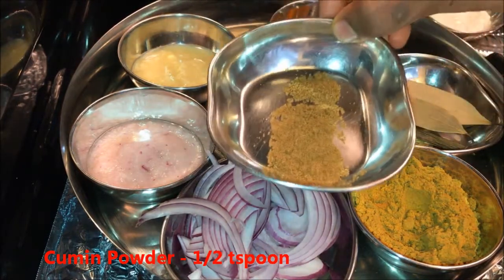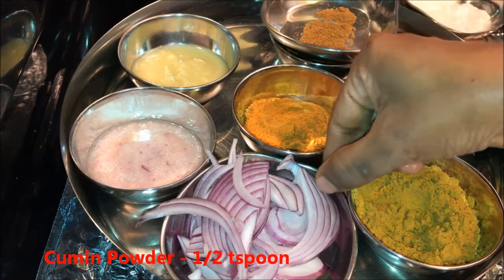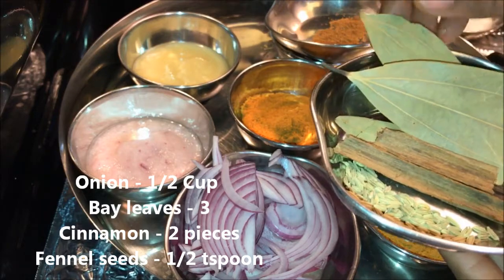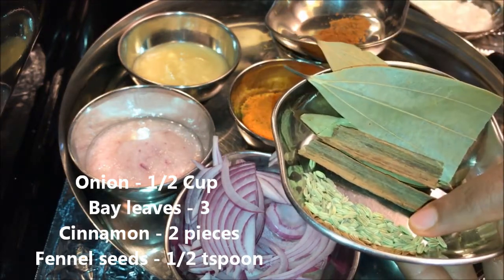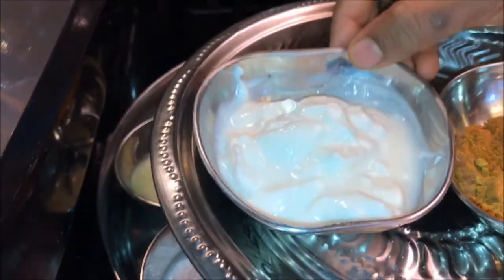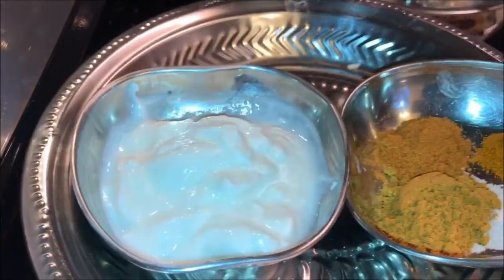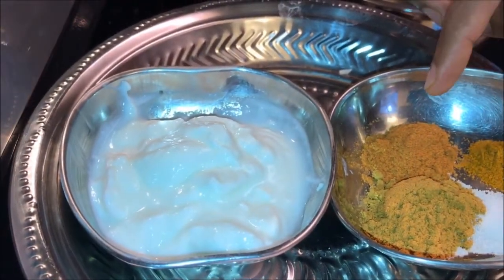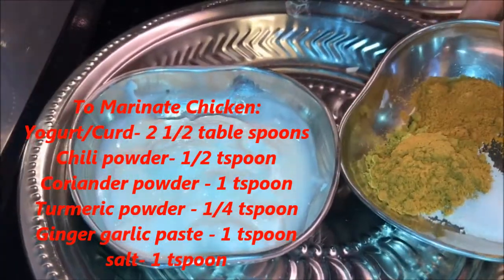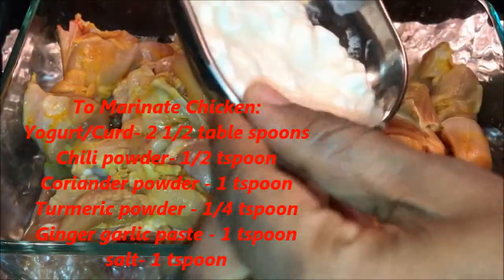Cumin powder half teaspoon, half cup onion cut into thin slices, about three bay leaves, two pieces of cinnamon, and half teaspoon fennel seeds. For the chicken marinade we need two and a half tablespoons yogurt, one teaspoon coriander powder, half teaspoon chili powder, quarter teaspoon turmeric powder, one teaspoon ginger garlic paste, and salt. Let's marinate the chicken.